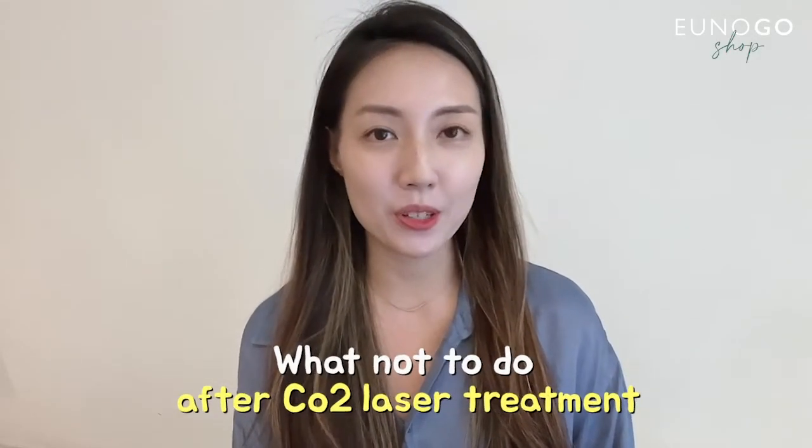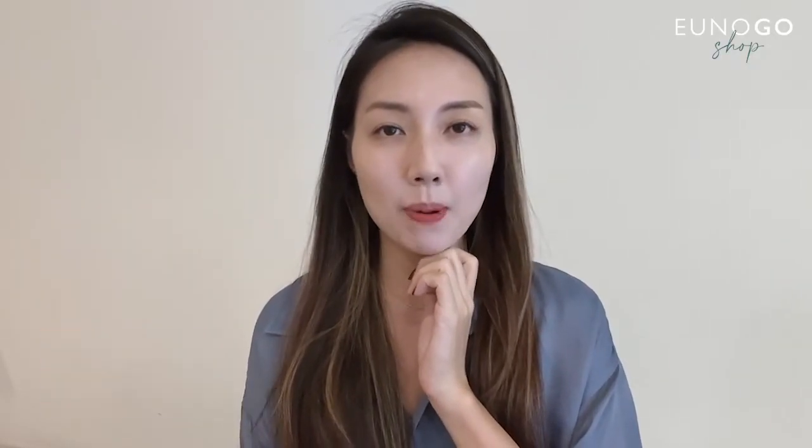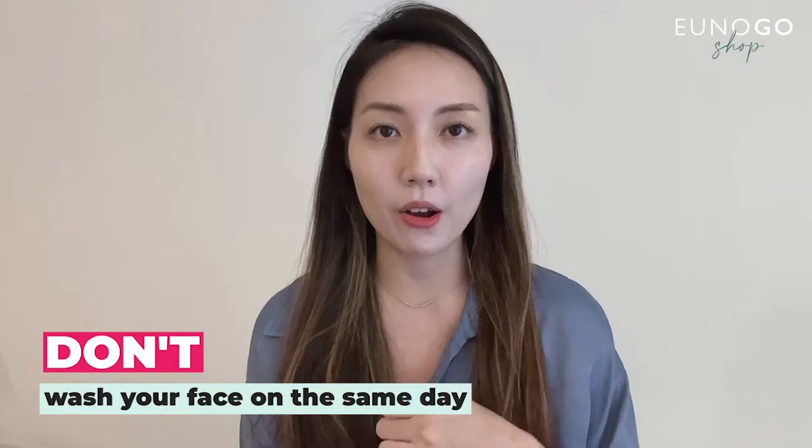Let's start with the don'ts — what not to do after CO2 laser treatment. On the day you're getting the procedure, you'll probably have some tapes on the parts that you got the laser treatments, which help with skin regeneration. Please don't remove the tapes, and it's best not to wash your face on the day. It's better not to get water inside the wounds.